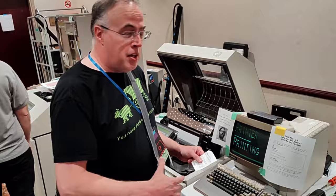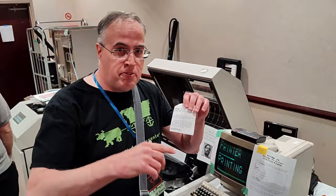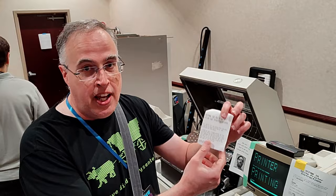This is the dot-matrix printer selfie machine. Basically there's a camera at the front of VCF that takes your picture, gives you a printout code, and stores it in a database on a Linux machine at the front of the system. It's on the PSTN network here at the show.